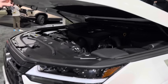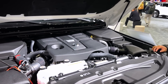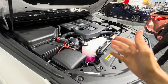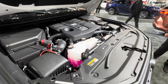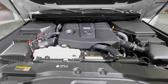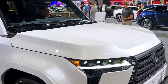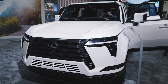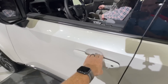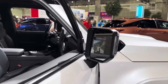All GXs will come with standard four-wheel drive, but the engine is completely new for the model. Gone are the old 4.6-liter V8 engine and 6-speed automatic transmission. In its place is a 3.4-liter twin-turbo V6 and 10-speed automatic. The V6 produces 349hp and 479 lb-ft of torque, up from the V8's 301hp and 329 lb-ft, resulting in better on-road performance and more torque for off-road use.